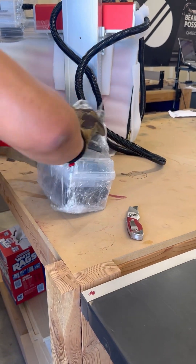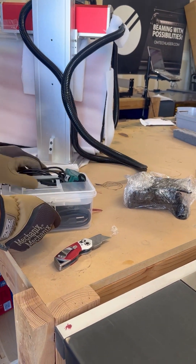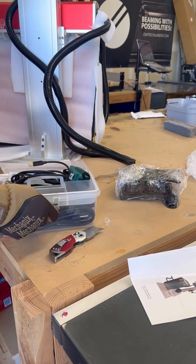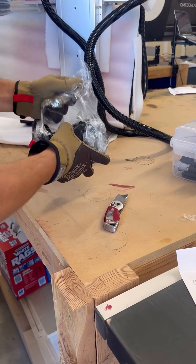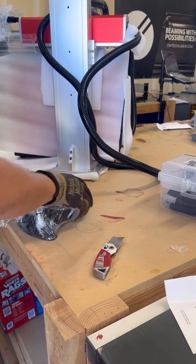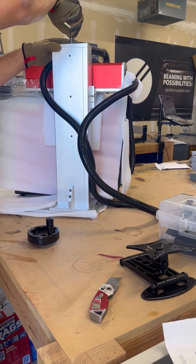The next thing you want to find is your toolbox, which has a lot of different components including hex keys, rails, all your power cords, and stuff like that. What we're looking for right now is the instructions, and then the turn knob that goes at the top of the tower to raise and lower the fiber laser head.